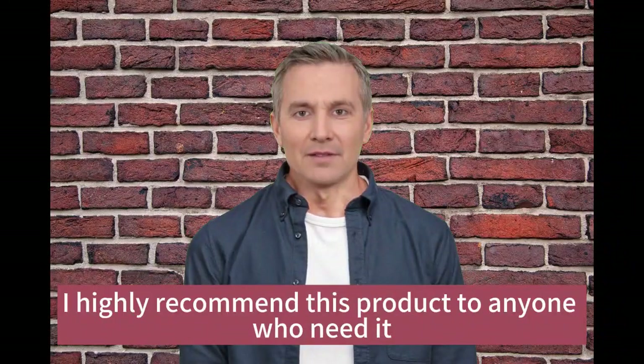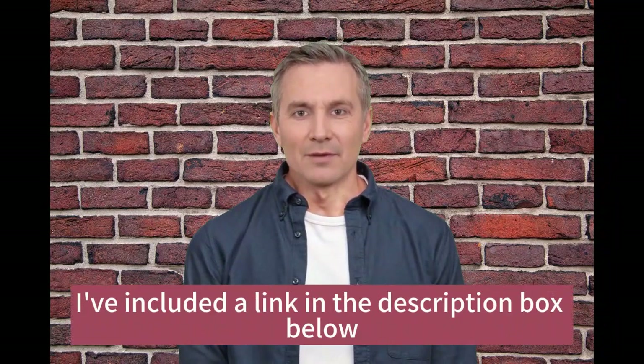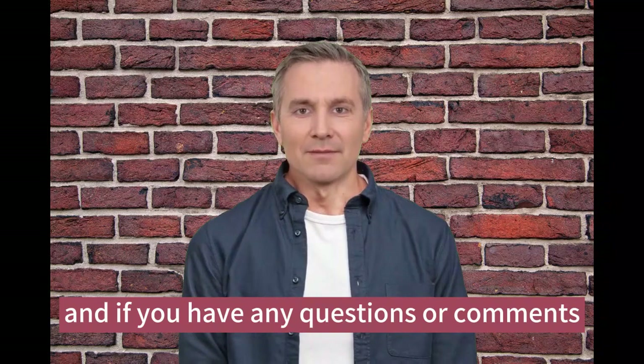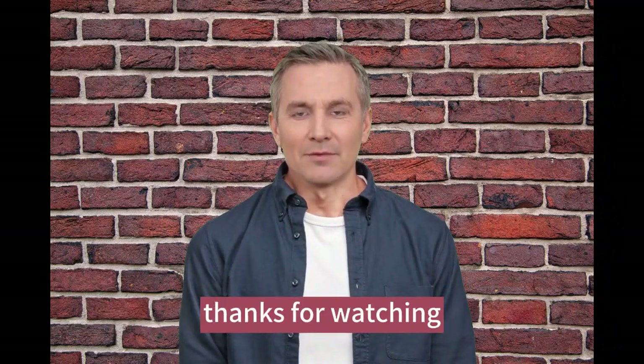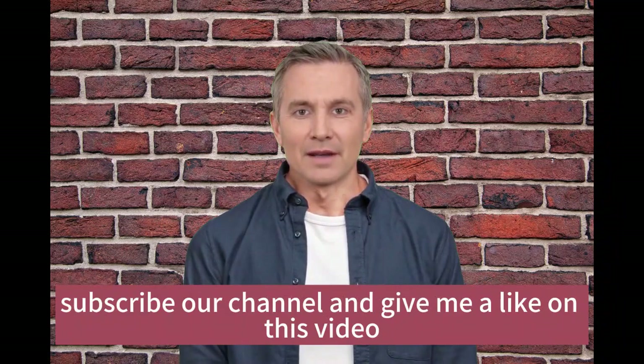Overall, I highly recommend this product to anyone who needs it. If you want to check it out for yourself, I've included a link in the description box below. If you have any questions or comments, feel free to leave them down below. Thanks for watching — please don't forget to subscribe to our channel and give this video a like.